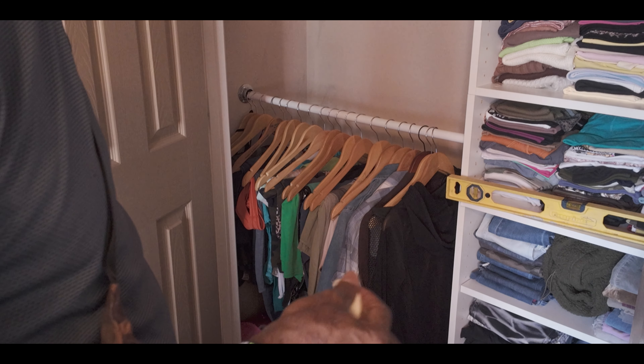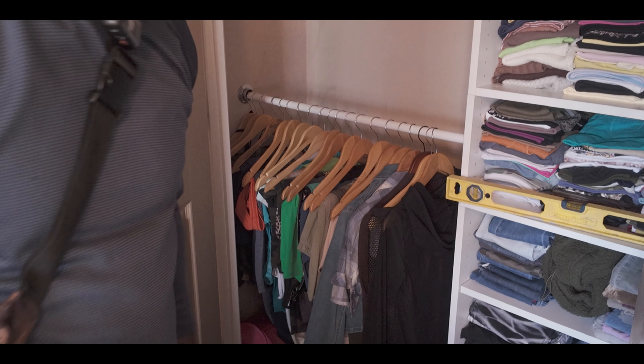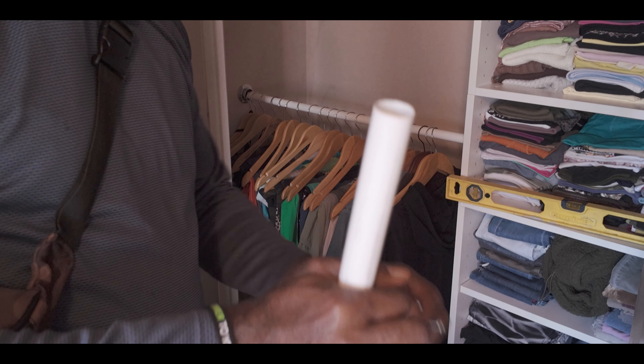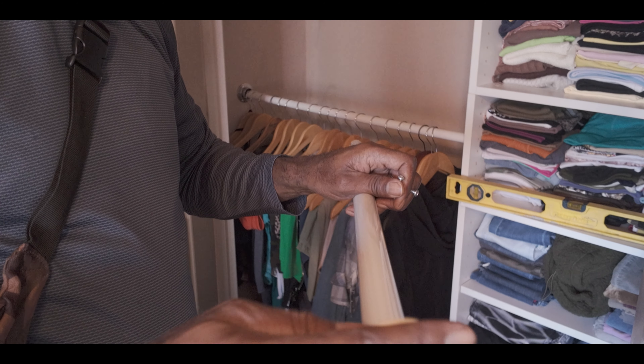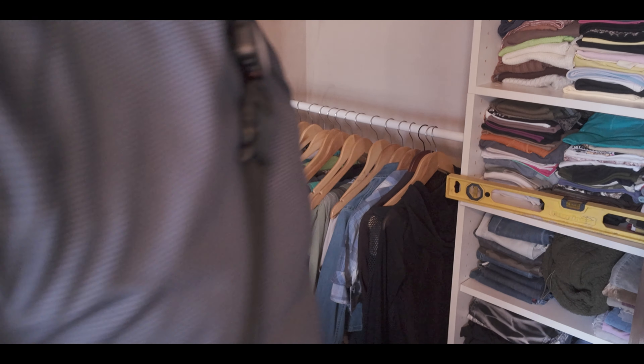I was trying to buy another one, but since it's so old they only have inch and three-eighths, and the pipe that I have is only one inch. So this fits perfectly — you see that. The ones I bought at inch and three-eighths don't work.